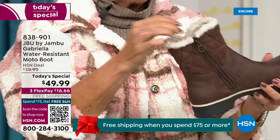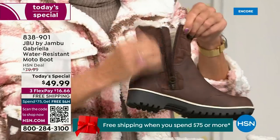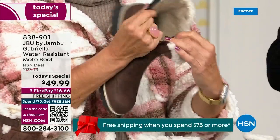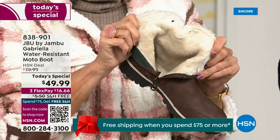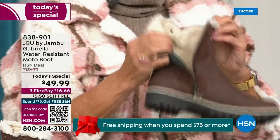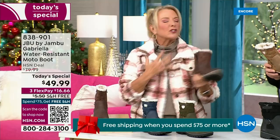So soft inside — everything about this is yes, yes, yes. And now you can bring on those inches of snow, the rain, the sleet, the mud, the wet grass. Here in Florida, the sunshine but it's chilly — you're going to be able to wear this and really be comfortable and look so stylish at the same time, because we brought the fashion to a winter boot.